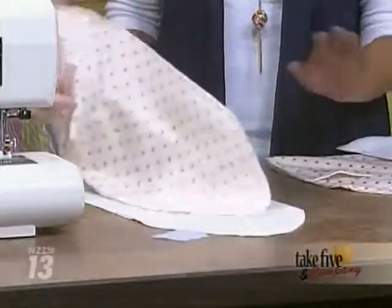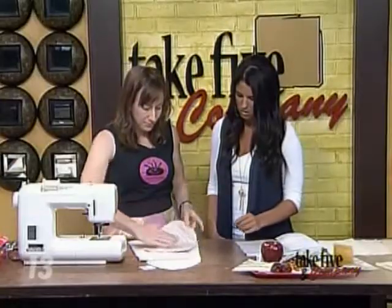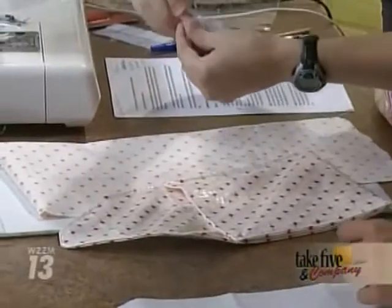And then you just turn this right side out. We'll kind of skip ahead because we know how that's going to look. Then you're left with your sleeve here. I folded up the bottom of the sleeve. And then what you do — this is the part that I love, because it's the easiest part.